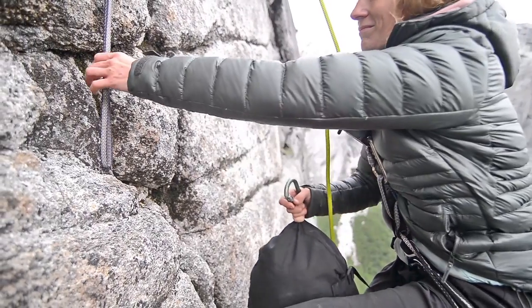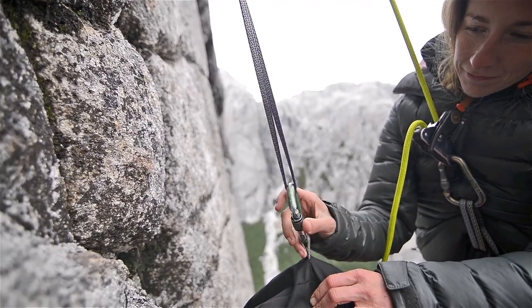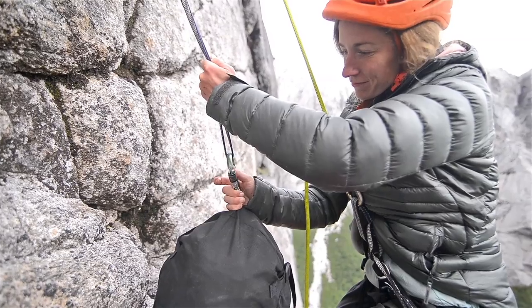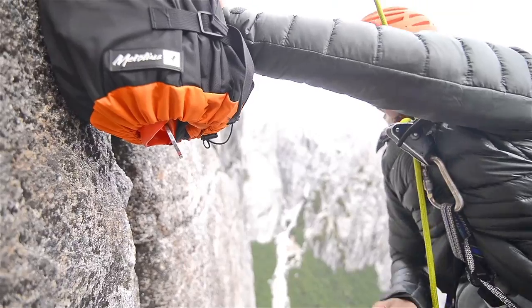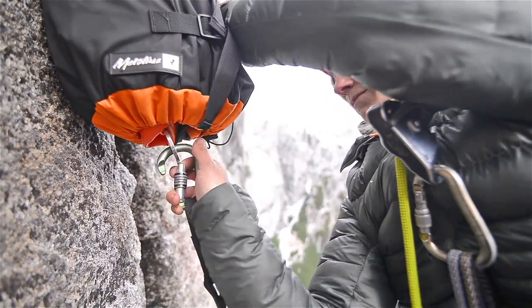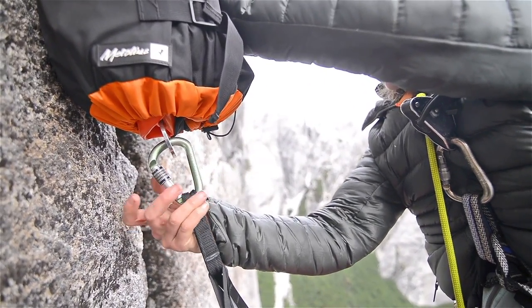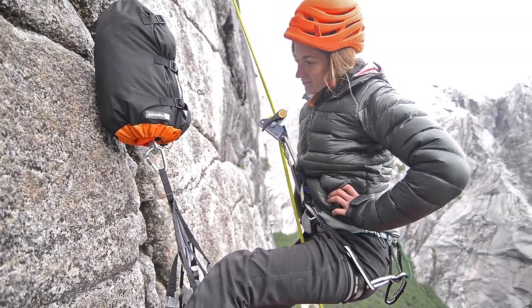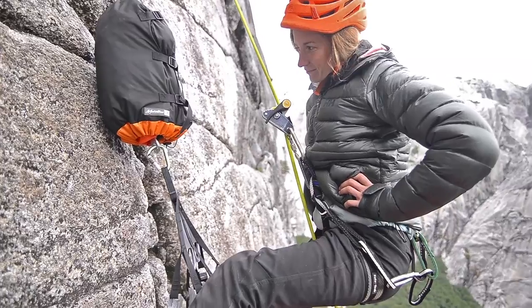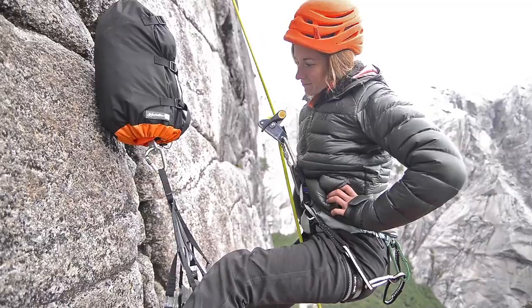Clip the fly and its stuff sack with the opening facing down. Clip your bomb shelter to the aluminium clipping plate that is exposed at the opening of the stuff sack. Leave the fly in its stuff sack and assemble the ledge. If the weather is nice, you can leave the system in this configuration with the fly ready for quick deployment if the weather turns.